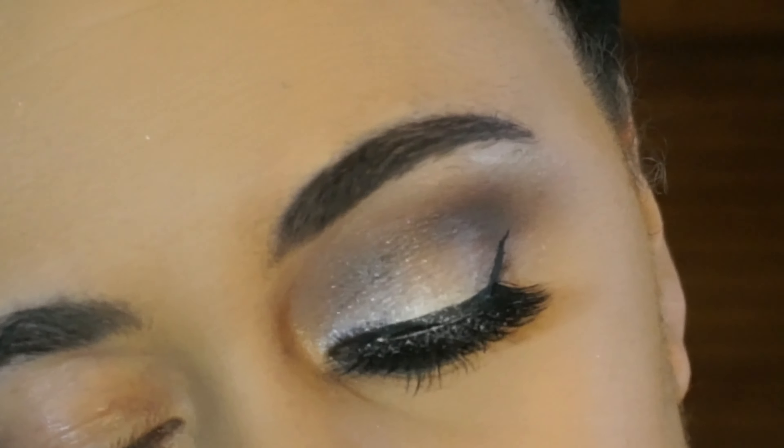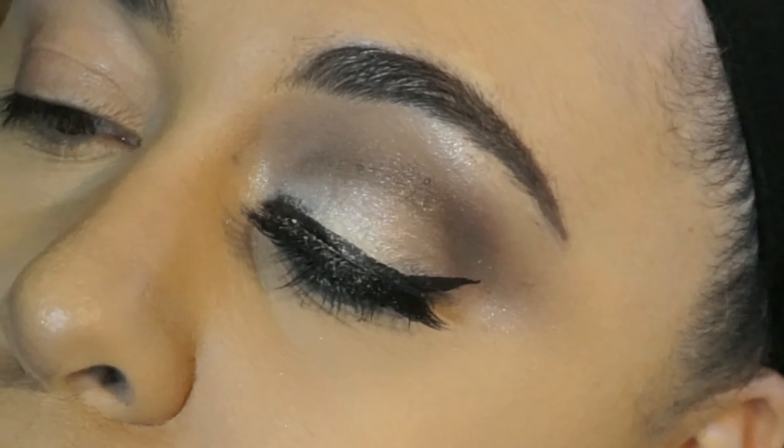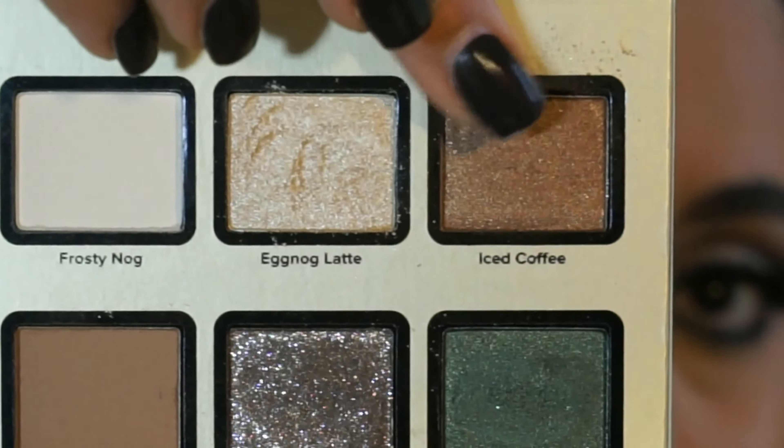As usual, I already have one eye done, and to do this look I used one of the Trio palettes from the Too Faced Grand Hotel Cafe set and my Lorac Promat palette, and I am wearing false lashes in this look. So let's work on the next eye.